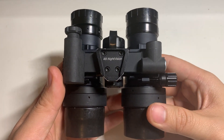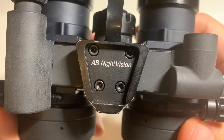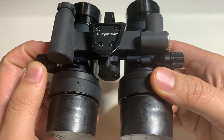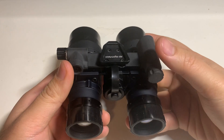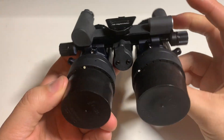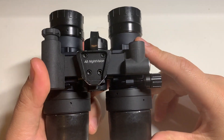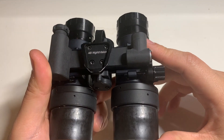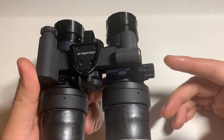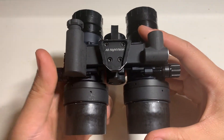Today we're looking at AB Night Vision's RNVG system, or Ruggedized Night Vision Goggle system. I've been running this system for about a few months now. I got this set from Steel Industries. Inside I have Elbit tubes — XLSH green phosphor tubes with a signal-to-noise ratio of about 30 and a figure of merit of around 2000.